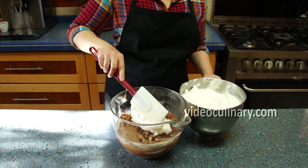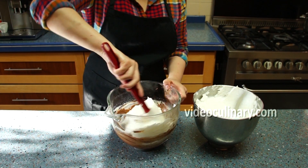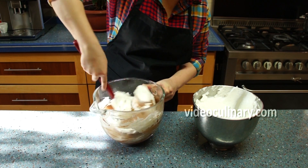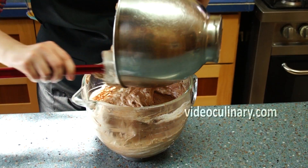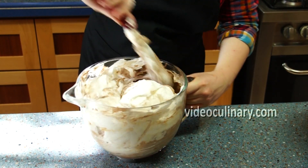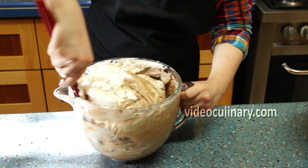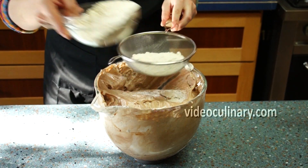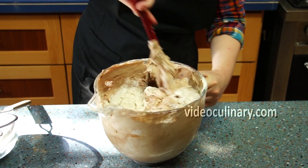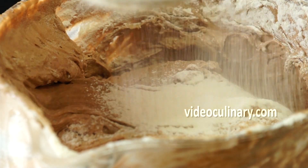Fold one third of the whipped egg whites into the chocolate mixture to lighten it up. Add 240g of sifted flour in 3 batches, folding in one direction just until incorporated.